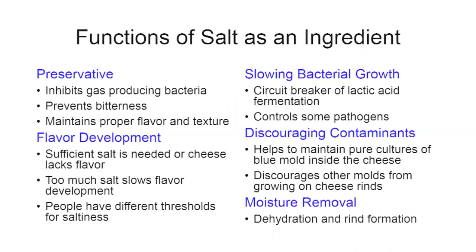In terms of flavor development, you're not going to get the true flavor of the cheese without enough salt — the cheese will lack flavor. If you've entered a cheese in a contest, you might get back a score sheet noting 'lacks flavor,' which could indicate you should up your salt content. If you add too much salt, it will slow flavor development and the texture will tend to be woody or tough, rather than creamy.